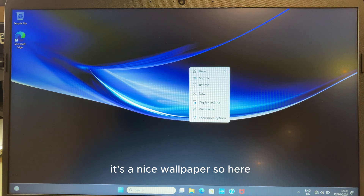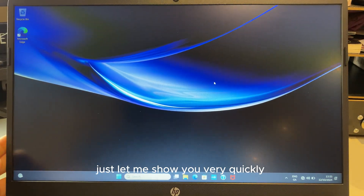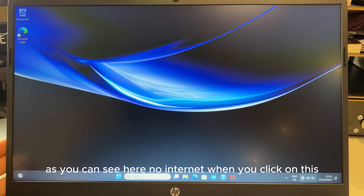There we go — we're in the system, in Windows 11! That's the setup. It's a nice wallpaper to welcome you in.